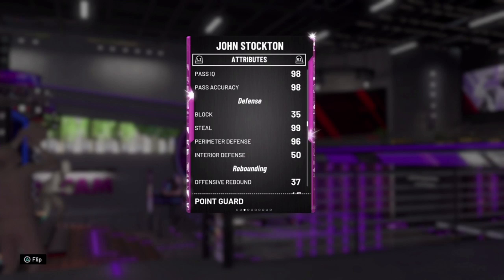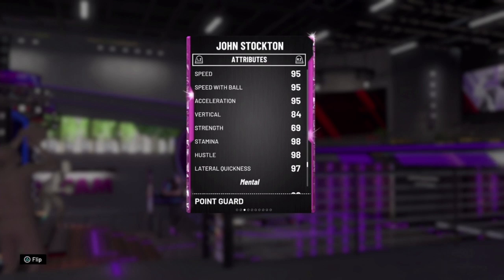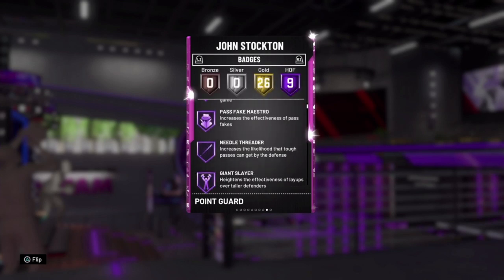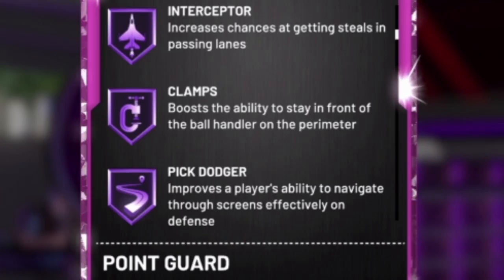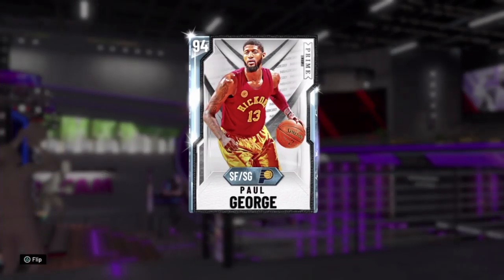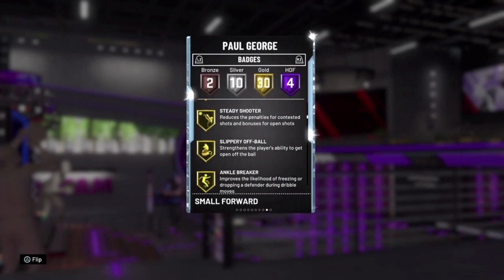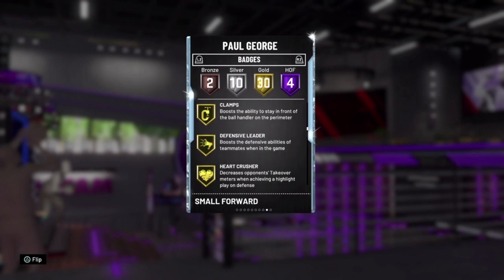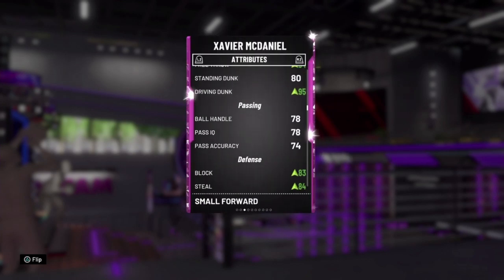Look at guys like John Stockton and the stats we want on our players to stop the drive. Perimeter defense is huge — that's one key stat. Steal is good too, but high perimeter defense is most important. Lateral quickness and strength also come into play. A guy with high strength can stop that blow-by better. Most importantly, you need the Clamps badge — gold, bronze, hall of fame, whatever — it boosts the ability to stay in front of the ball handler on the perimeter.